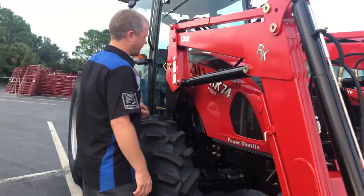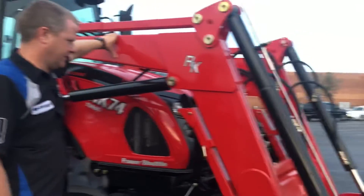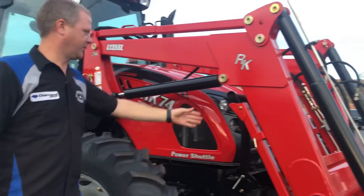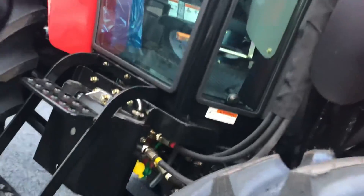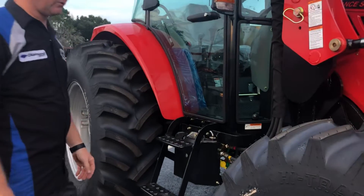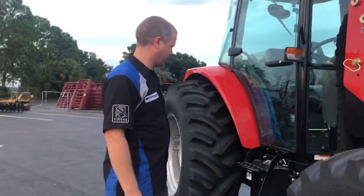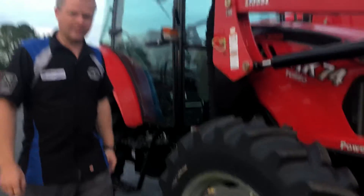I also noticed it's got the quick disconnect loader. So if I want to go out and do some hay or do some kind of work without the loader in the way, I can quickly take that off. I've got the little leg to support it. The disconnects on the hoses are right down here. I do suspect this will be a part that would have to be replaced a lot — if you're not doing just open field, or you're in the woods or anything like that, that's probably going to get bent off. But it looks like it's hooked on pretty easily, so I bet they've got those in the parts supply.